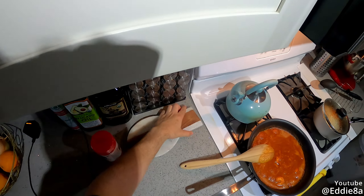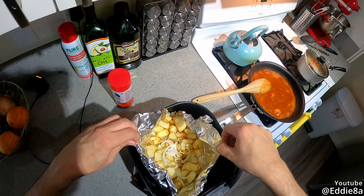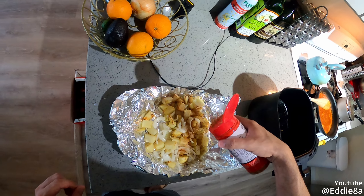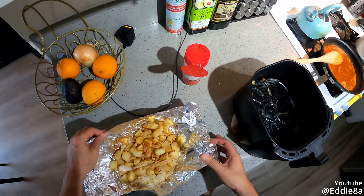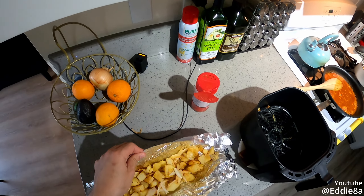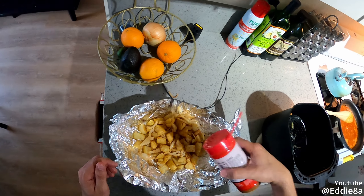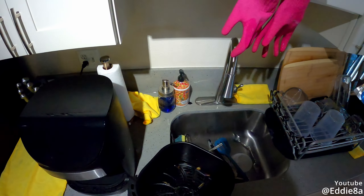Welcome back everyone — the potatoes should be good by now. I'm gonna pull them out and go ahead and salt them. Good thing about this foil is that I can just bring them out like this. I'm just gonna add my favorite meat seasoning to it, shake this up. Normally I would just toss them in the air fryer but again I don't wanna lose any onion to the bottom, so I decided to go about it with foil that way.